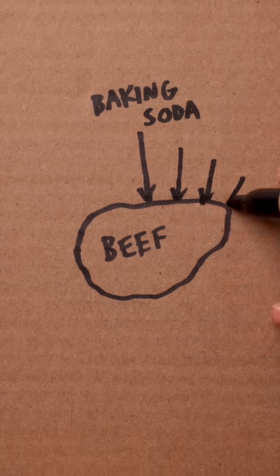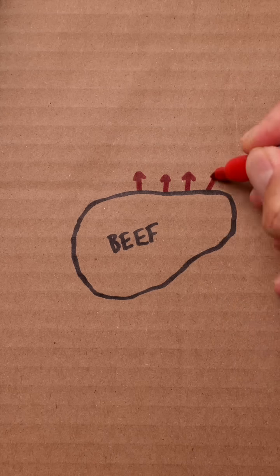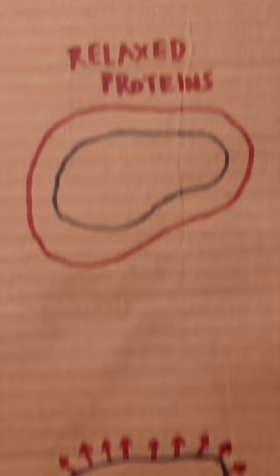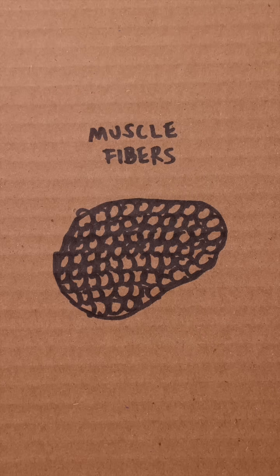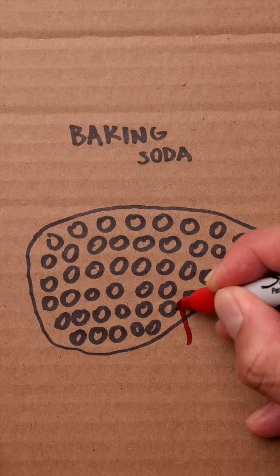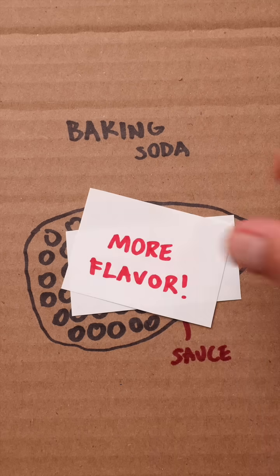But when we add baking soda to raw beef, it raises the pH on the surface. This relaxes the proteins, minimizing their contraction so less moisture is lost. And because the muscle fibers are now relaxed and spread apart, the beef can absorb and hold on to more liquid, making it even more tender and flavorful.